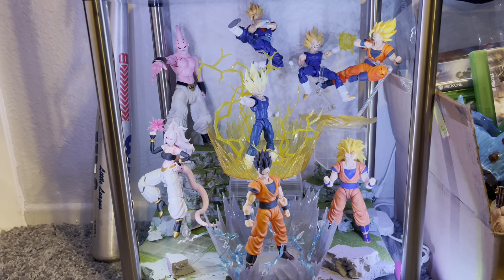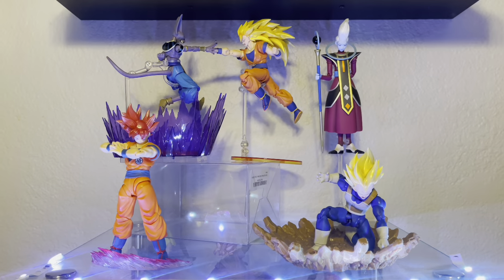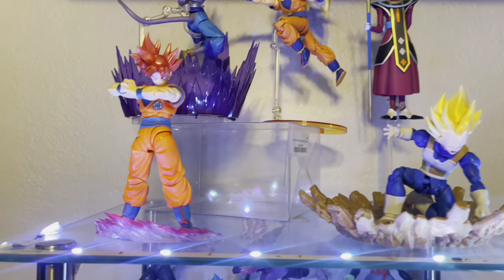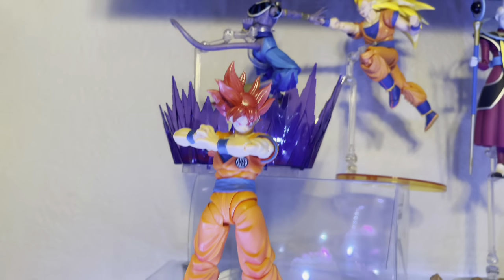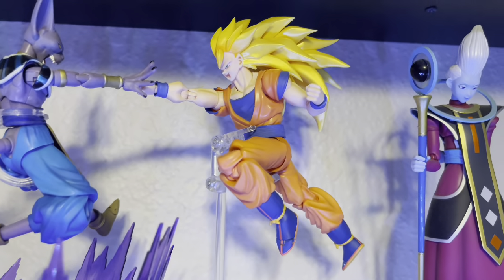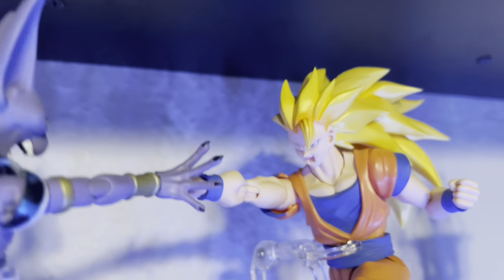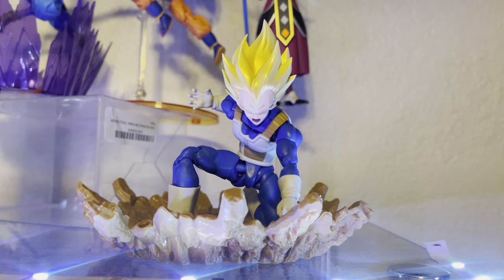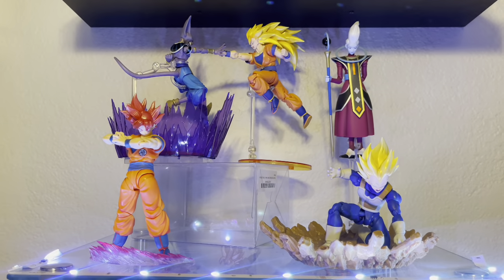Next we have a Battle of the Gods display. I don't have a dial at the moment, but I have the event exclusive Super Saiyan God Goku with a Kong Studio Super Saiyan God head sculpt, the event exclusive Beerus, and the OG Super Saiyan 3 Goku body with the DemoniacalFit head sculpt. We also have Whis and another Blood Awakened Vegeta.